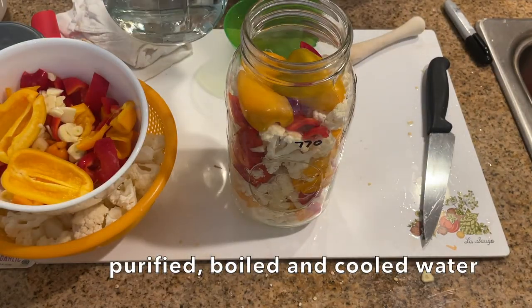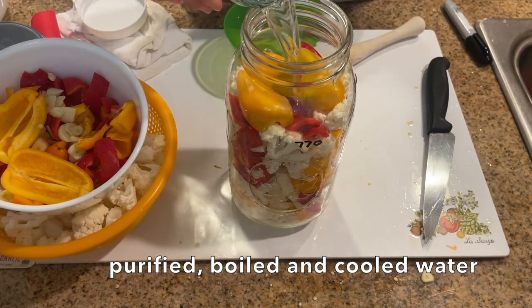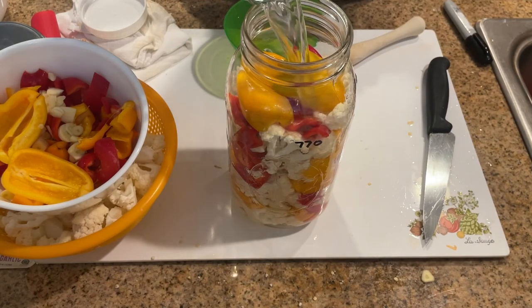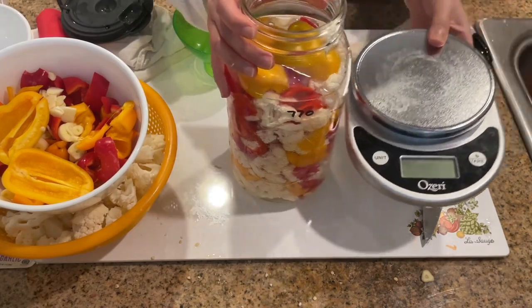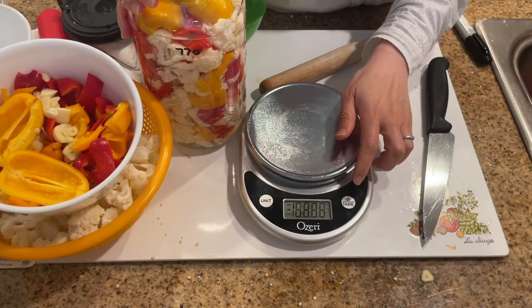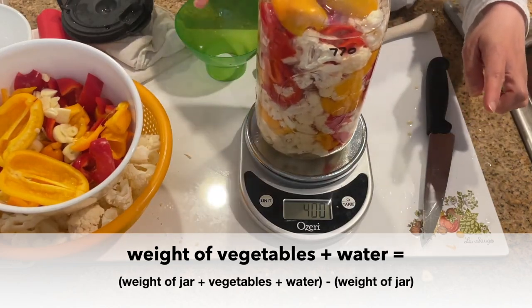Next I add purified, boiled, and then cooled water into the jar until the water is barely covering all the vegetables. You want to use water that doesn't have any chlorine in it, which can prevent the good bacteria from growing. The next step is to take your food scale, tare it until you see a zero, then put the jar with the vegetables and water on the food scale.